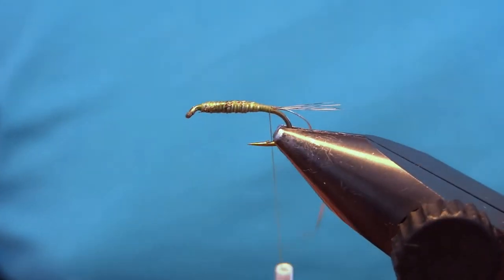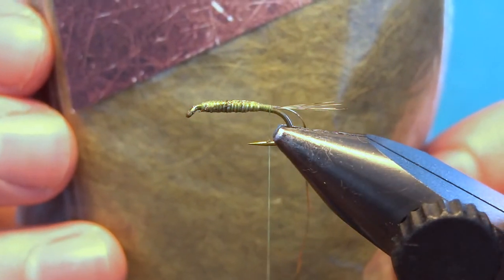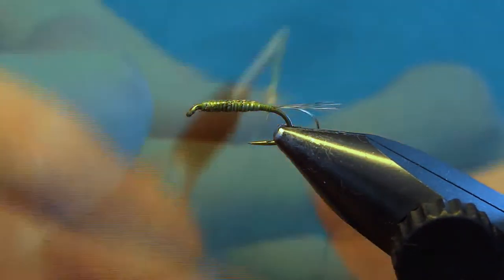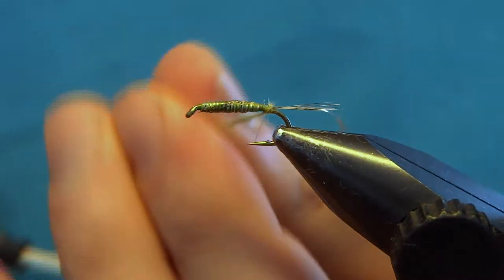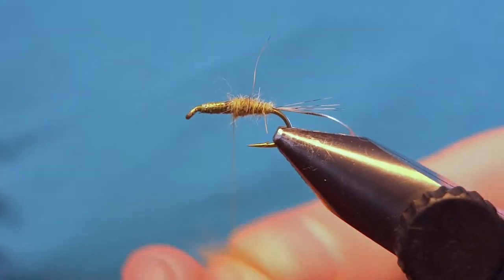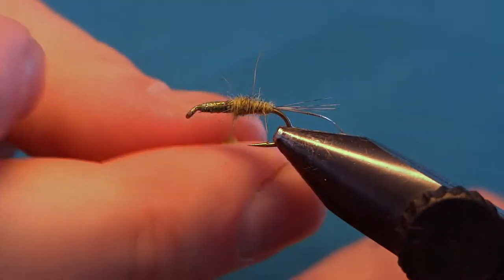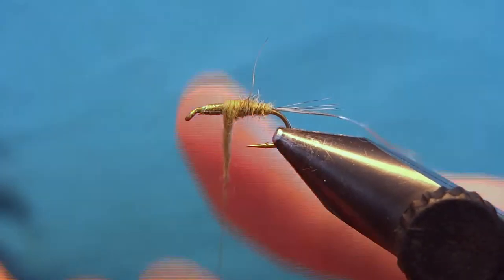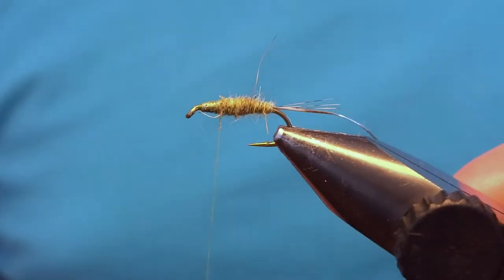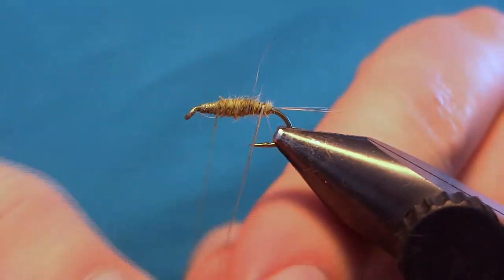Take a flat back to the tie-in point. For the body I use some olive rabbit fur — make a quite thin dubbing noodle. Make sure the first turn is right at the back and then start building up the shape. If you need a little more just put on another pinch and build up. It should look like this with a nice taper from the back to the front. Now take the wire and wind this up five or six turns.